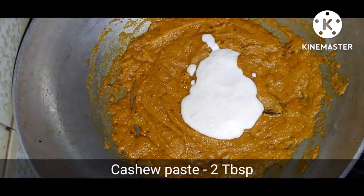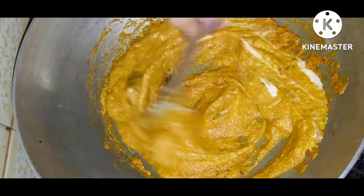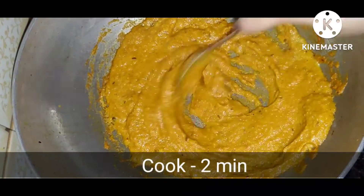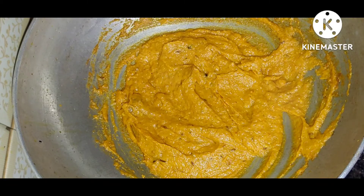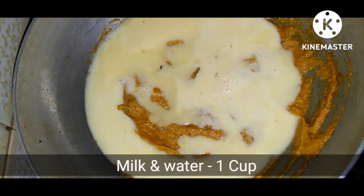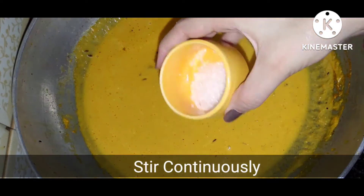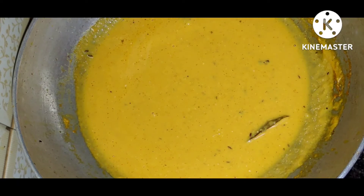I added 2 tablespoons of cashew paste into the gravy and cooked for 2 minutes. Then I will add half cup milk and half cup water, and continuously stir it so that it doesn't burn. Cook for 4 to 5 minutes. I will add 1 tablespoon of sugar and salt as well for a sweet taste.